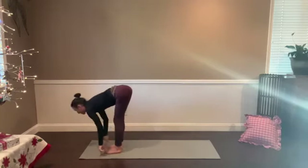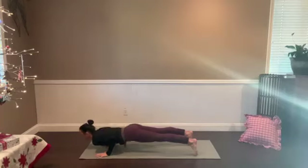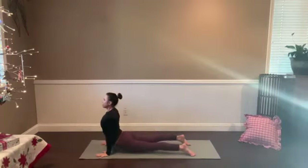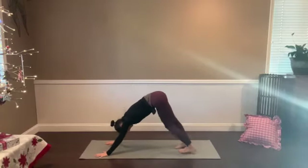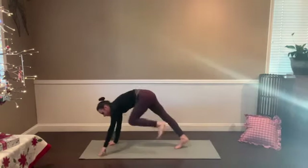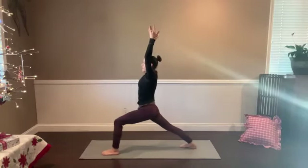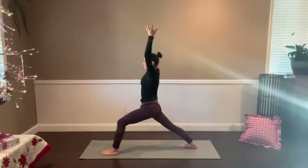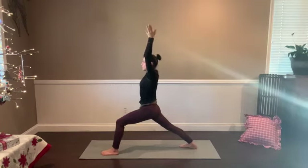Halfway stretch, breathe in. Vinyasa — however you want to get to downward facing dog. Feel the contrast as you inhale and exhale. We'll take that through on the left. Left leg lifts, breathe in. Step behind the left wrist, right heel sits down. Warrior one on this side. Maybe you choose to find a drishti this time — setting your eyes to one spot. Just be mindful if the gaze gets really tight and intense; see if you can find focus without a lot of tension.